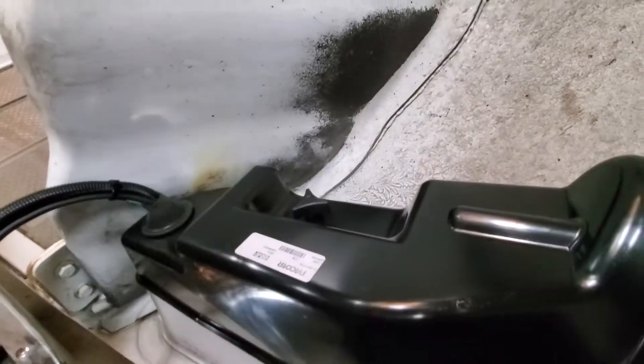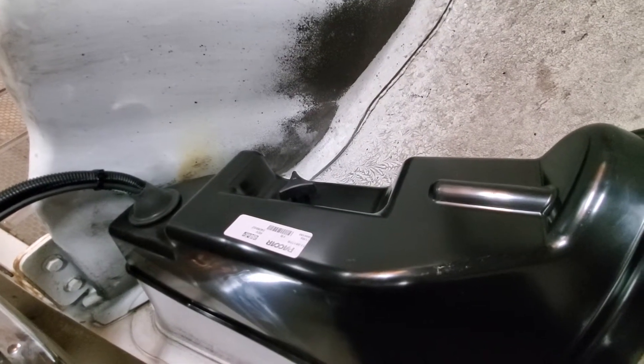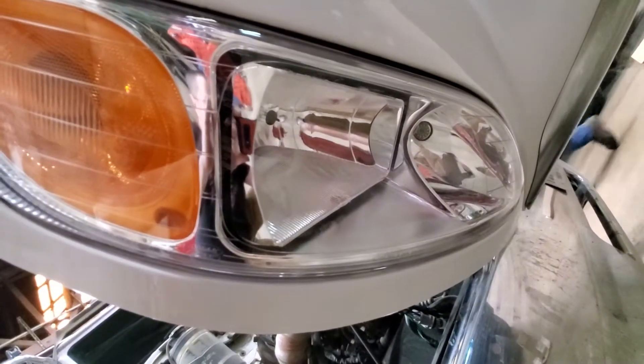This is where the fire was, so we completely rebuilt this — whole new headlight bucket, whole new cap, all new wiring harness, new LED sideways in there.